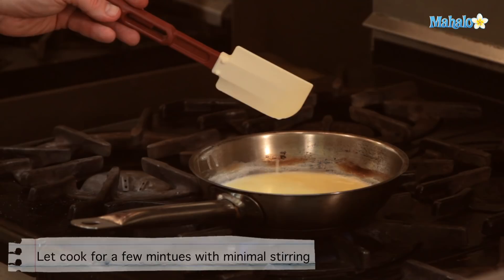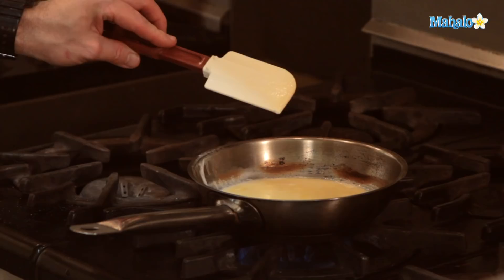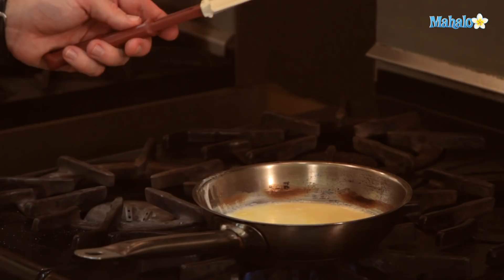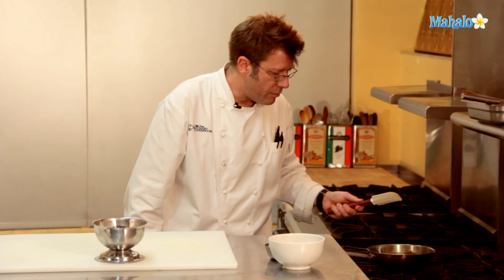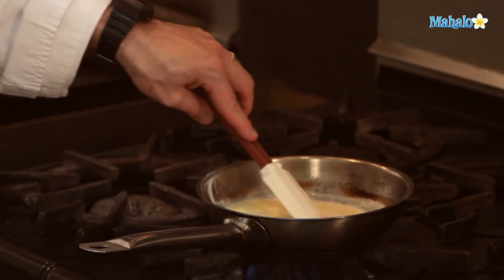A spatula is very important here. You want to use one that can take a high heat. This is a silicone spatula that can withstand 450 degrees. A standard rubber spatula, or one made out of hard plastic, might actually start to melt when you get along the edges of the pan, so that's not ideal. You could use a wooden spoon as well, but the spatula is really great for covering the entire bottom and sides of the pan.